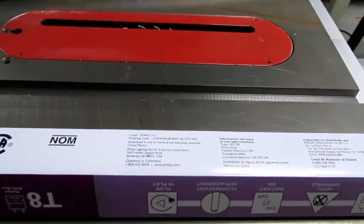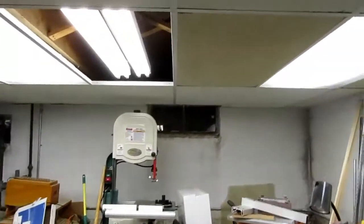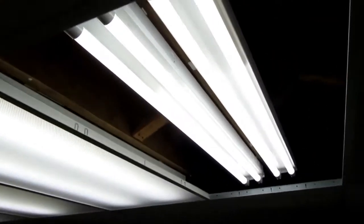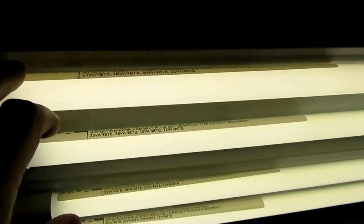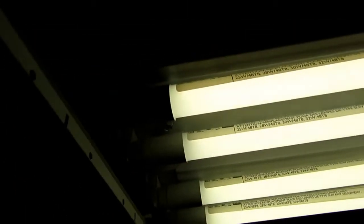With these Lithonia fixtures, I'm doubtful you could even fit a T12 in here because there's so little clearance, so I think they must be designed for T8s. Home Depot's numbering system is confusing beyond all measure — they've got about five different part numbers for everything. If you go shopping for something, just be careful that you get the right bulb size for your fixture.